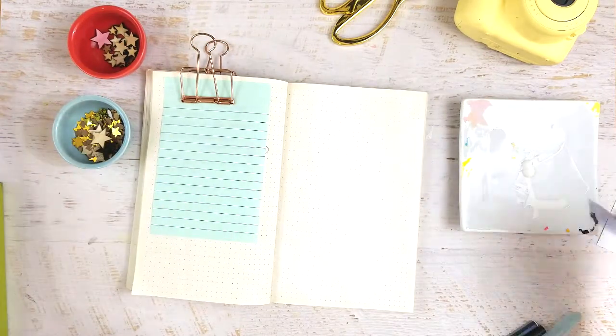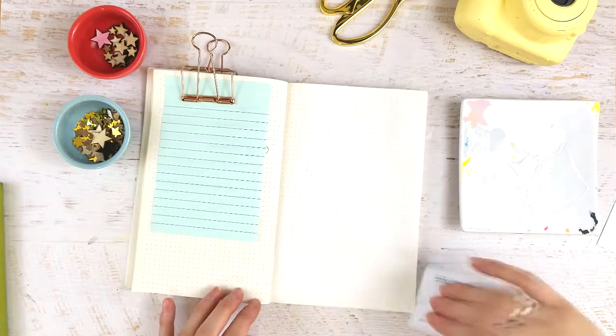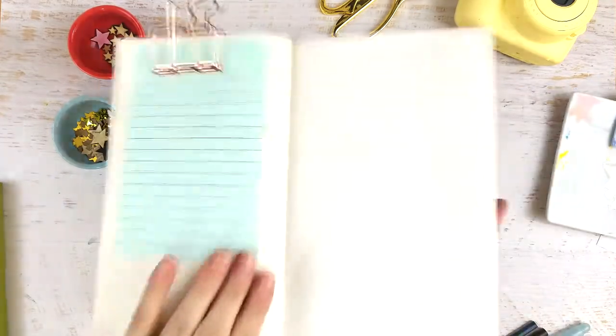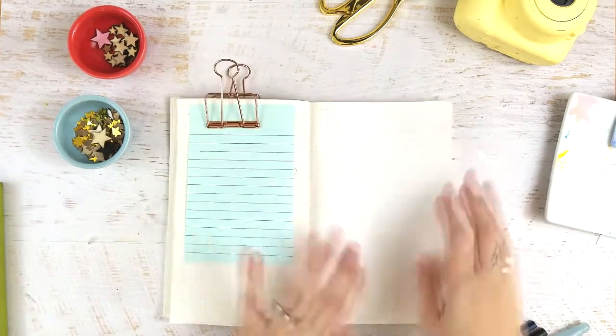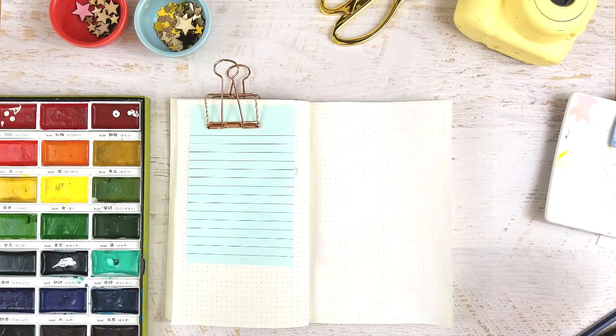It's not wrinkling my page because it's such a thin layer. That's why the credit card is perfect — you scrape it on and then scrape off the excess, making a super thin, transparent layer. You can still see everything through it. Then either let it dry or use a heat gun like I did, because I'm impatient.